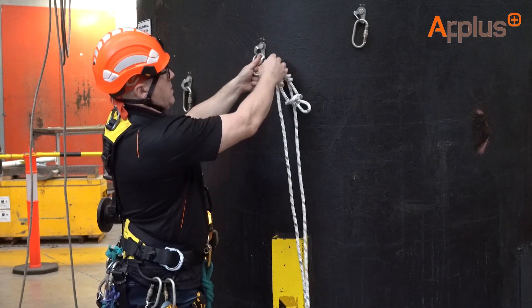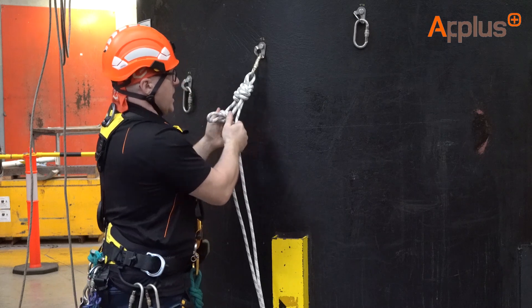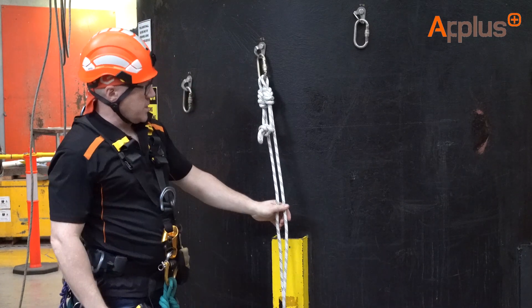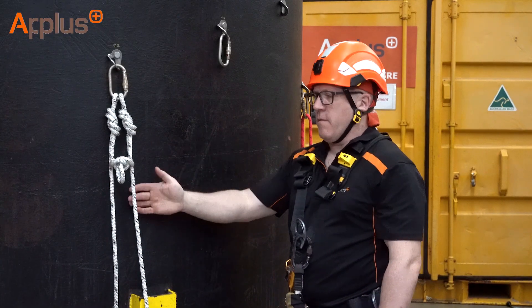We attach that to our first anchor point. All we do now is pre-tension these ropes just so it's ready for when we start to abseil on it. So now we've done one side of the Y-hang, we need to do the other side with an alpine butterfly.